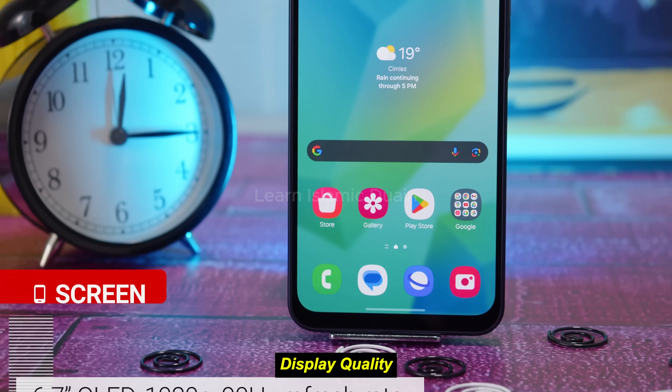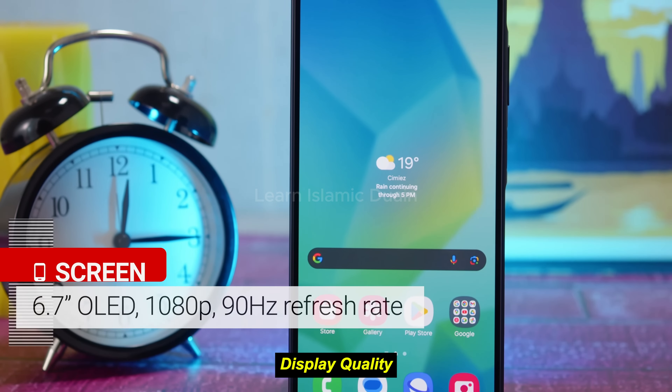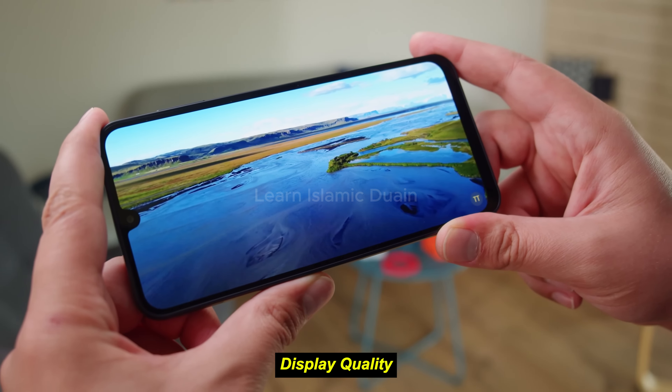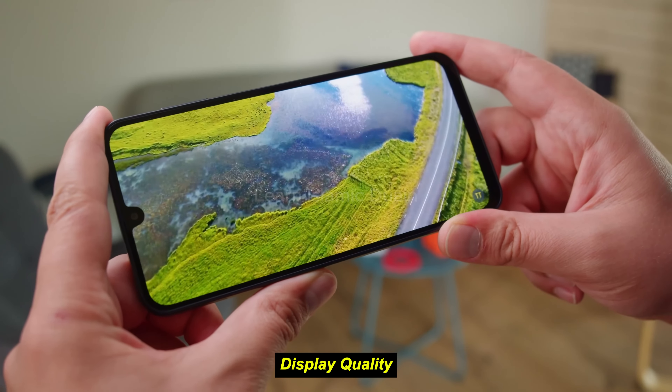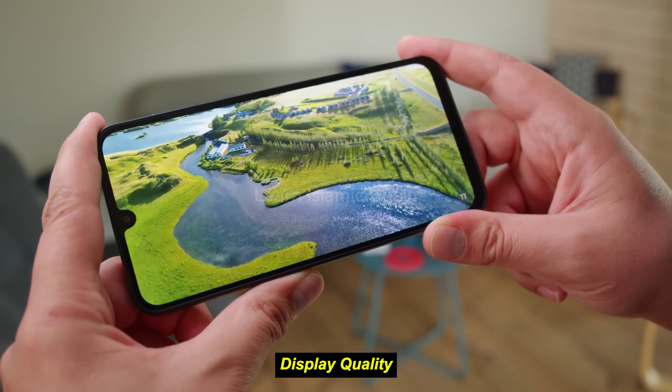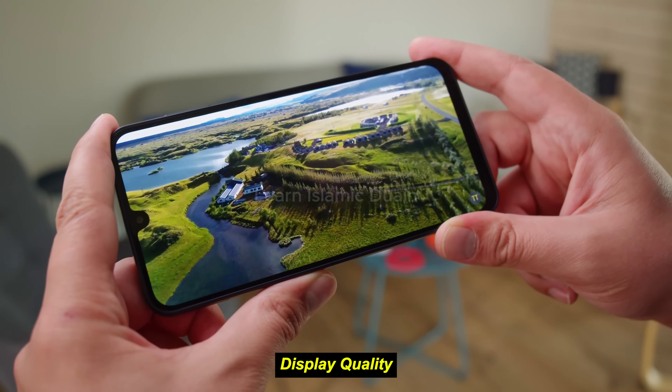The Galaxy A16 5G features a 6.6-inch PLS LCD display with HD-plus resolution — 720 x 1600 pixels. Although it lacks the full HD-plus quality found in pricier models, Samsung has managed to maintain decent color reproduction with good contrast and brightness levels for its class.